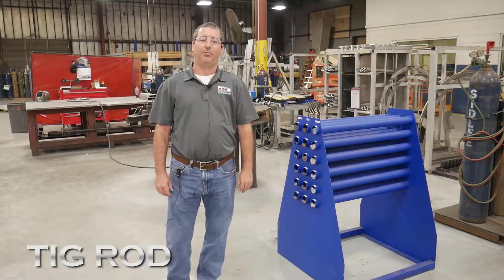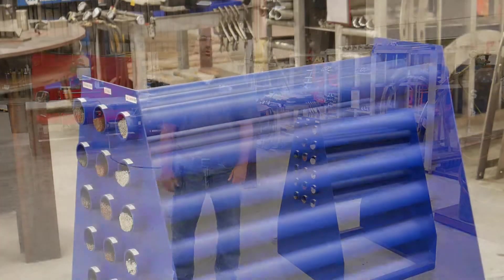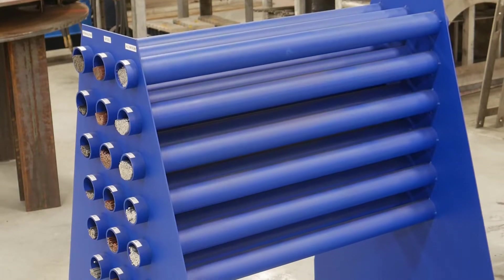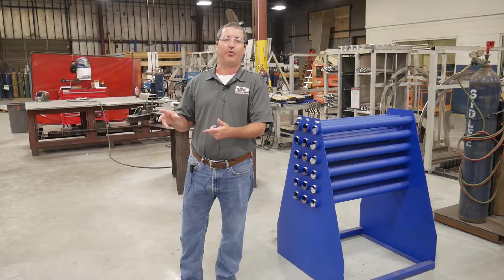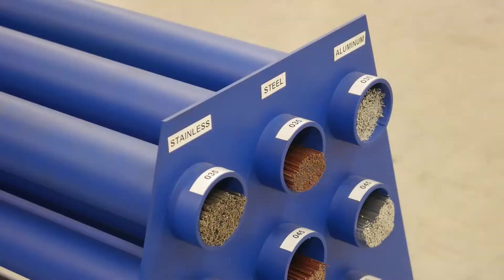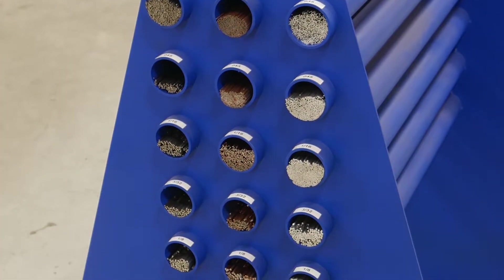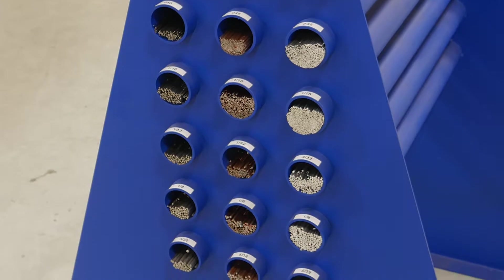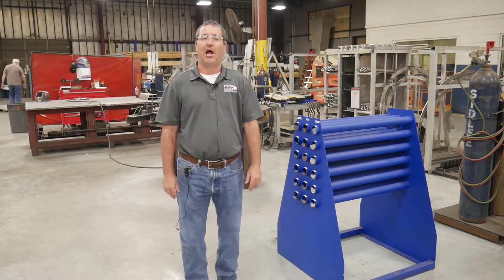I'm Jed Miller with Prince Precision Products, and today we're going to talk about our TIG wire rack. We had an issue where our TIG wire was mixed together on one rack and everyone had to sort through it to find what they needed for the job. So we came up with this rack that organizes the TIG wire based on stainless steel and aluminum, and also organizes the wire by size from 035 to 532, making it easier for welders to get the wire they need.